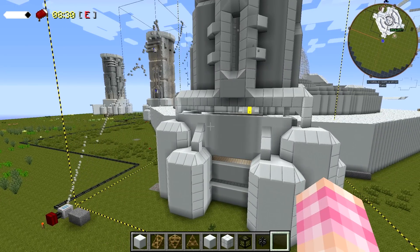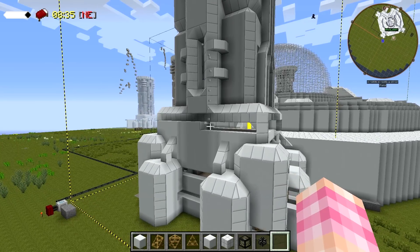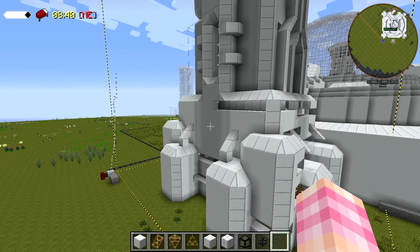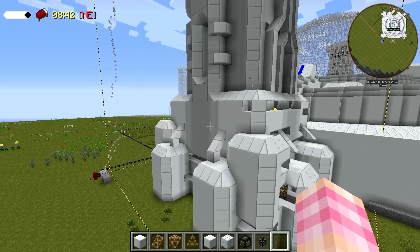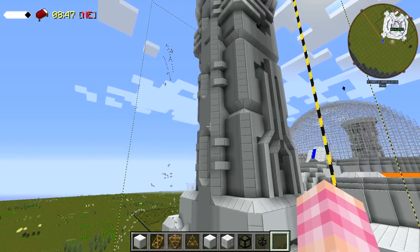One tower looks like it's done being built with the builder. Yeah, it is done — there's just two left now, this one's getting there. It's so neat how it just spits out the blocks and they fly into place.